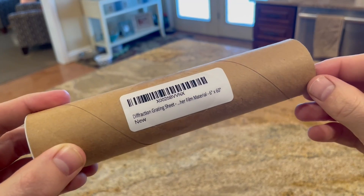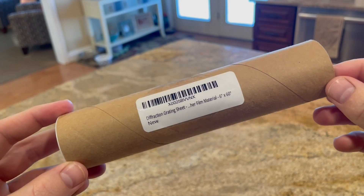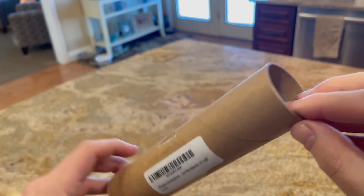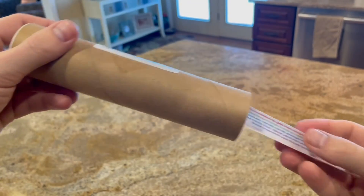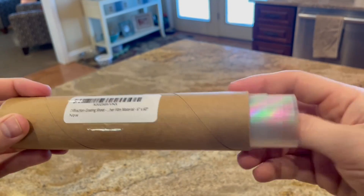What you need for this project is some diffraction grating film. This one is 13,500 lines per inch. You can find this on Amazon — I think for this one, 6 inches by 6 inches is about 20 bucks. And that's what it looks like.